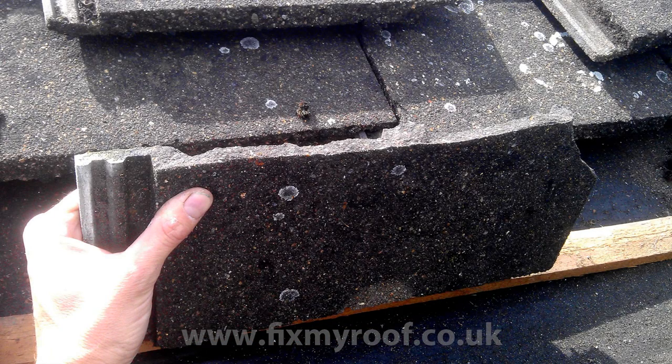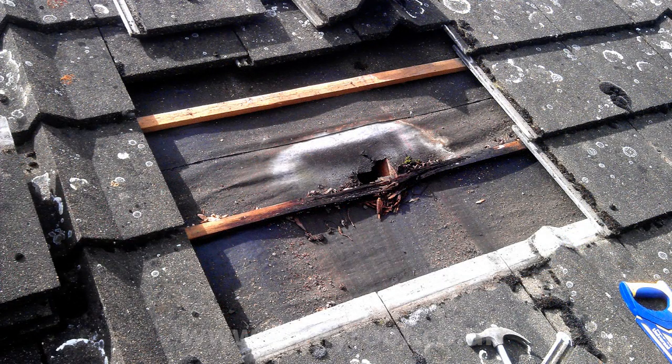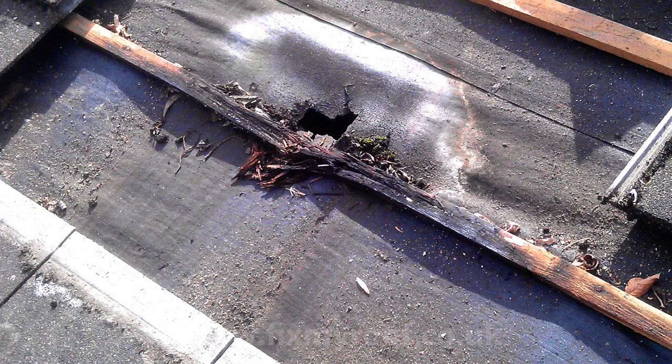Here's a closer look at the break itself. Normally, by looking at the colour of the broken edge, you can determine the age of the damage. As you can see, it's not a fresh break because of the dirt build up and the lichen growing on it. So I'll put this at more than three years. And certainly, by looking at the rot level of the wooden lath and the hole in the felt underneath, you can see this has taken quite a while to happen.